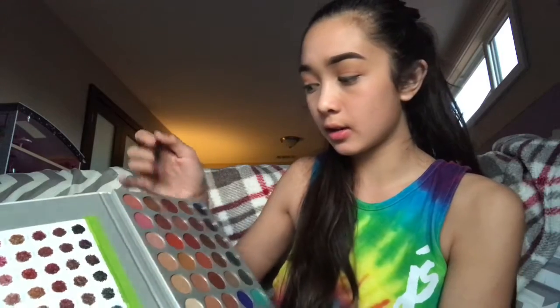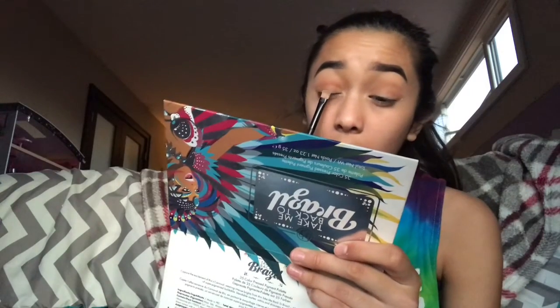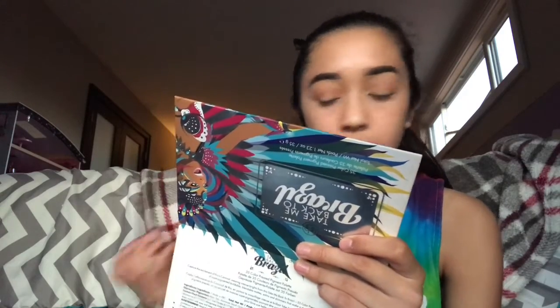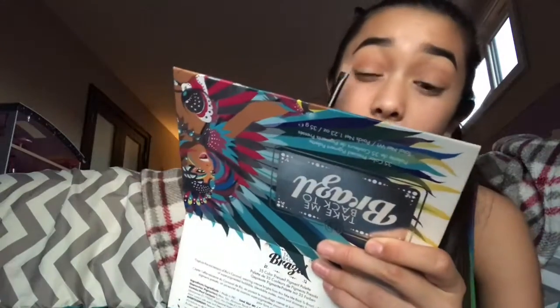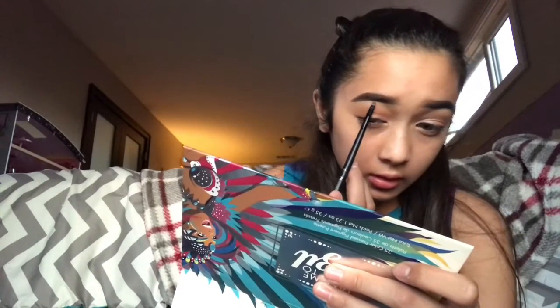I'm just going to place Faint on the lowest part of my lid, and then I'm going to mix in some Obsessed. So I'm going to mix those two colors together. Then I'm going to take Light and Beam — the first two colors in the palette — mix them together and place them right on the brow bone.